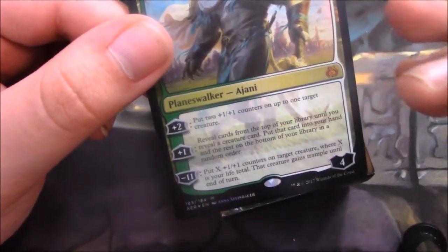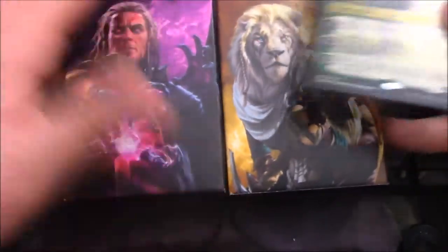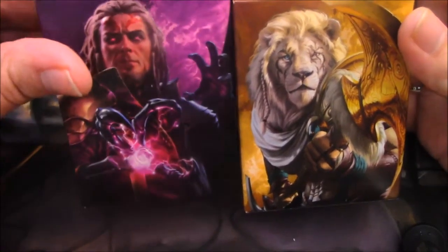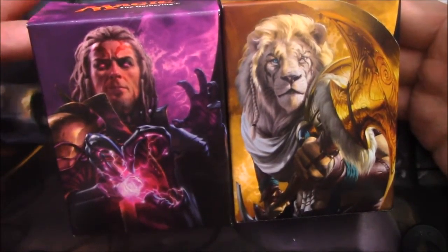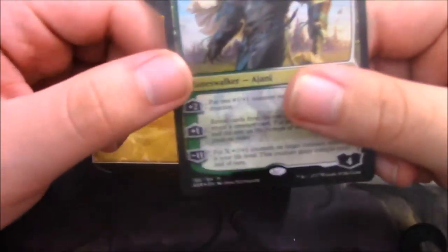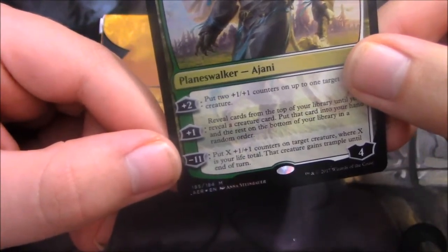Comparing the boxes, they both look so dang nice. Ajani has that nice perfect golden color, and Tezzeret has this majestic, magnetic purple color that I just love. Both of the box arts for these decks look breathtakingly beautiful. I didn't read his minus 11, which is very steep. I kind of wish this guy started with 5 or 6 loyalty so that it's not so hard to reach.